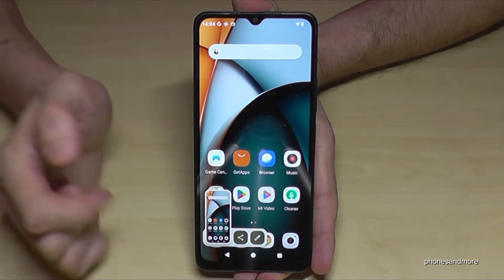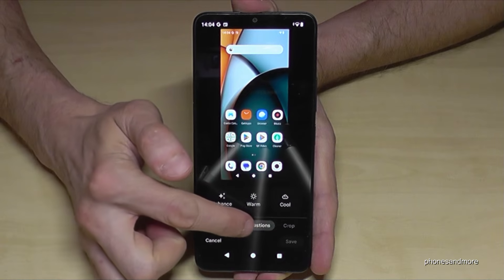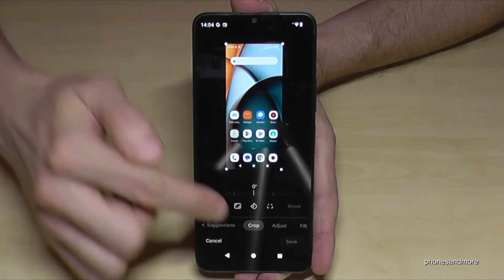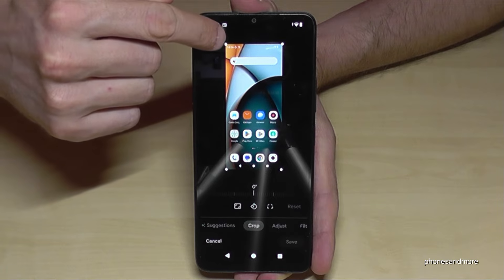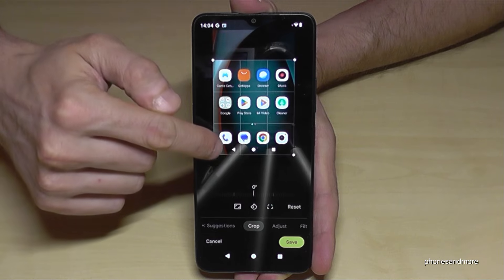If you want to edit a screenshot, just tap here on the pen. And then what is pretty nice, you can crop here a part of the screenshot. So if you just swipe it like this here, you can crop the screenshot. Just go here on the points and swipe it to the position you want to have.